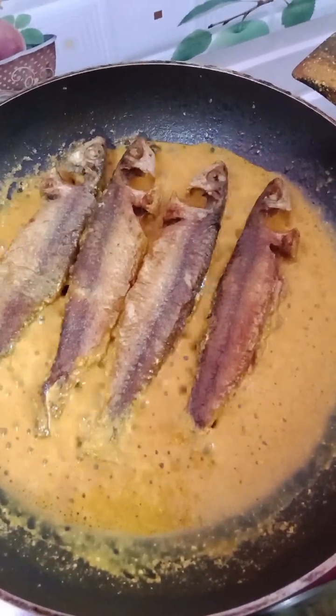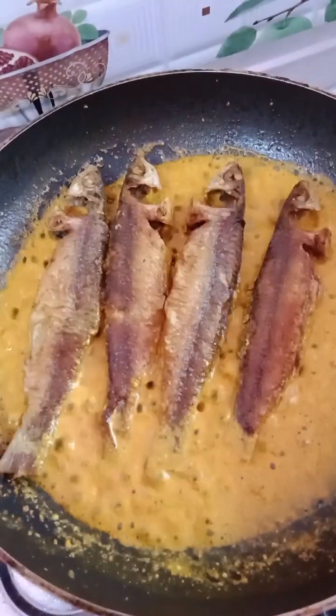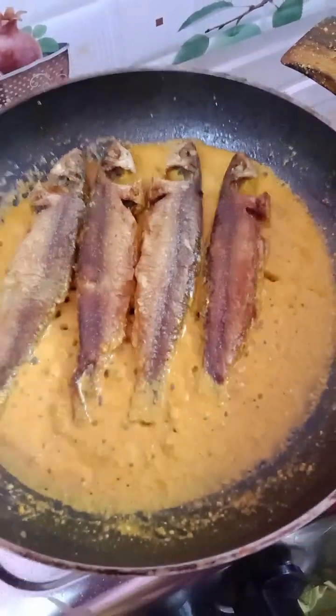I am going to make the chicken. The chicken is now removed. I am going to make the chicken. You are already at the top of the chicken. I am going to make the chicken.